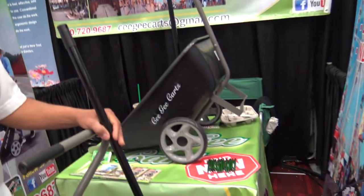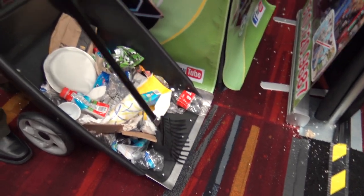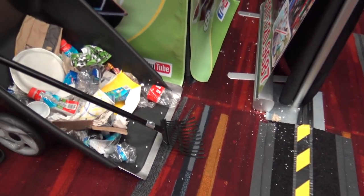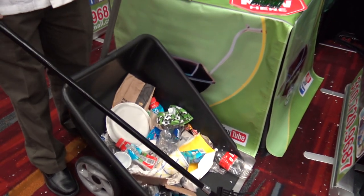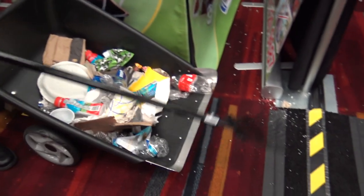Yes, it's something I invented myself. It's unique — nothing out there is as functional as this one. I made it thinking about people that pick up trash, to make it easier on them, safer and faster, especially safer on their backs when picking up trash.